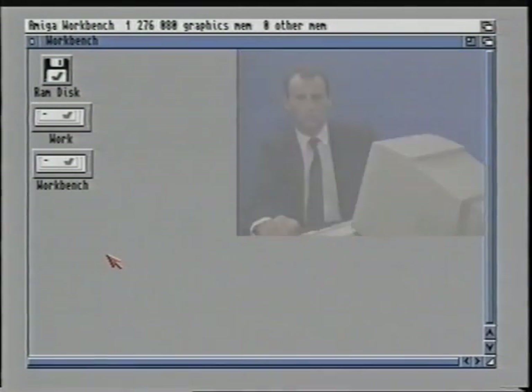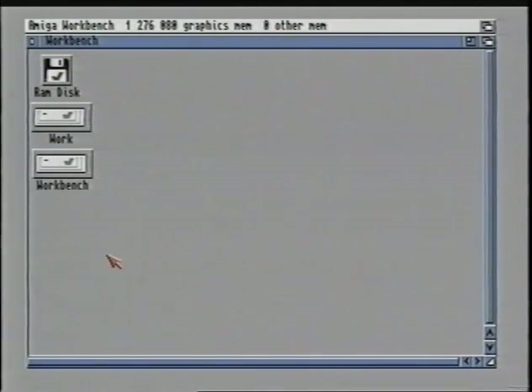Each disk in your collection has a different name with the exception of blank disks. Try putting a few disks in the drive and having a look at the different names. Don't forget to take all disks out of the drive when you are finished.